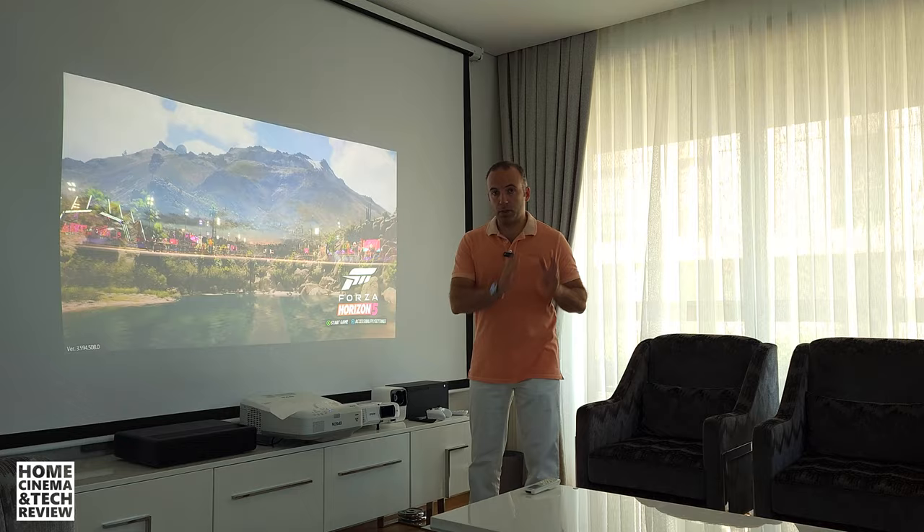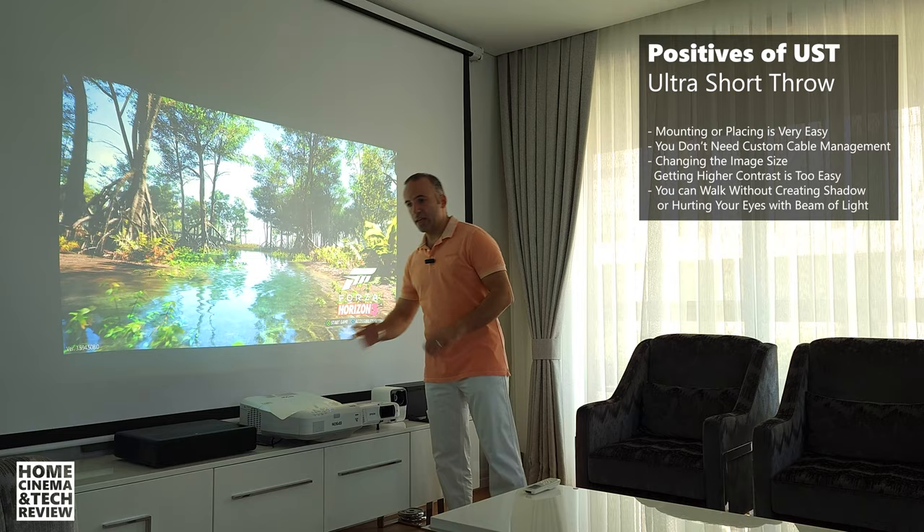The screen is white — we don't have an ALR screen — but the picture is bright, a lot brighter than many projectors out there. So let's start with the positives of ultra short throw. Positive number one: you get a brighter image because you're close to the screen.